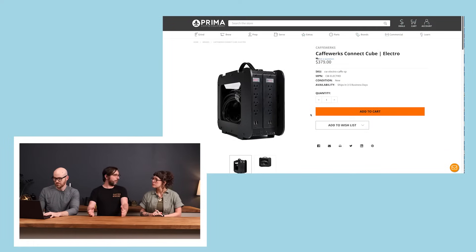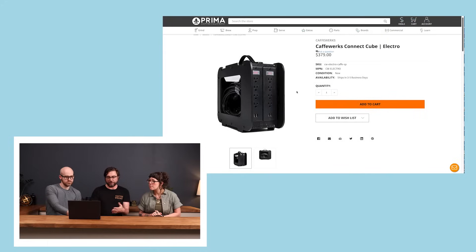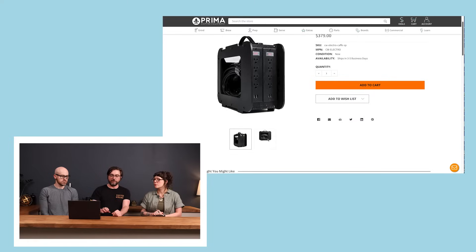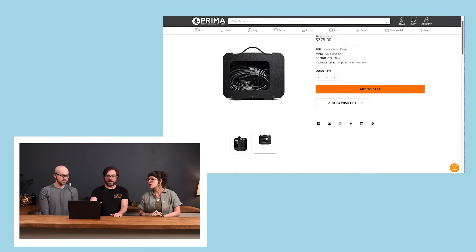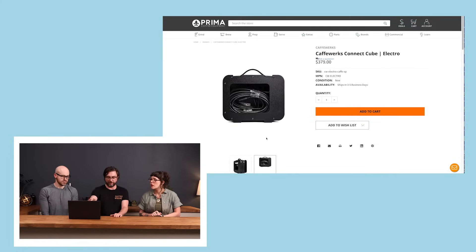One solution is the Cafe Works Power Cube. It's a simple, easy-to-transport box that essentially contains two separate power strips. Since a single 15-amp power strip isn't sufficient, this unit provides two separate strips, each with its own whip — the cord and cable coming off it. This allows you to find two separate outlets on two separate breakers, assigning one side to the espresso machine and the other to everything else.